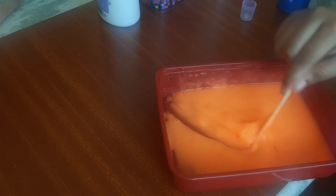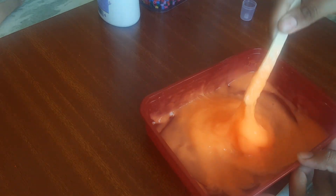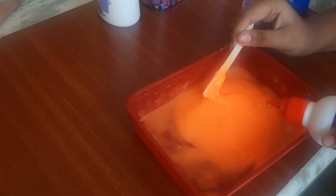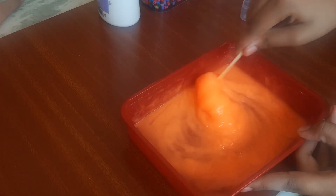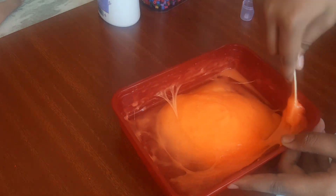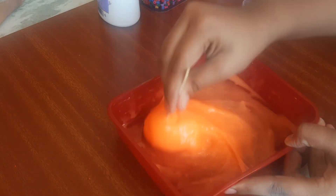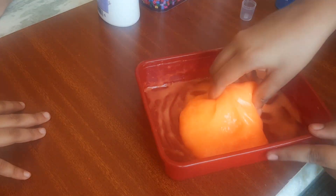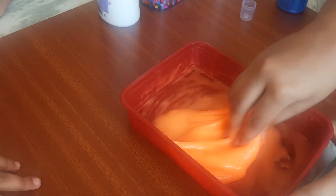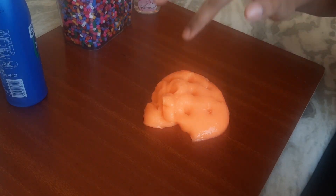We are going to use this slime to make things a little bit more fun for kids. Kids are using online classes and getting a lot of stress. So there are some relaxation activities — at the same time it provides stress relief and a little mental relaxation. The slime is almost ready and the consistency is very important.